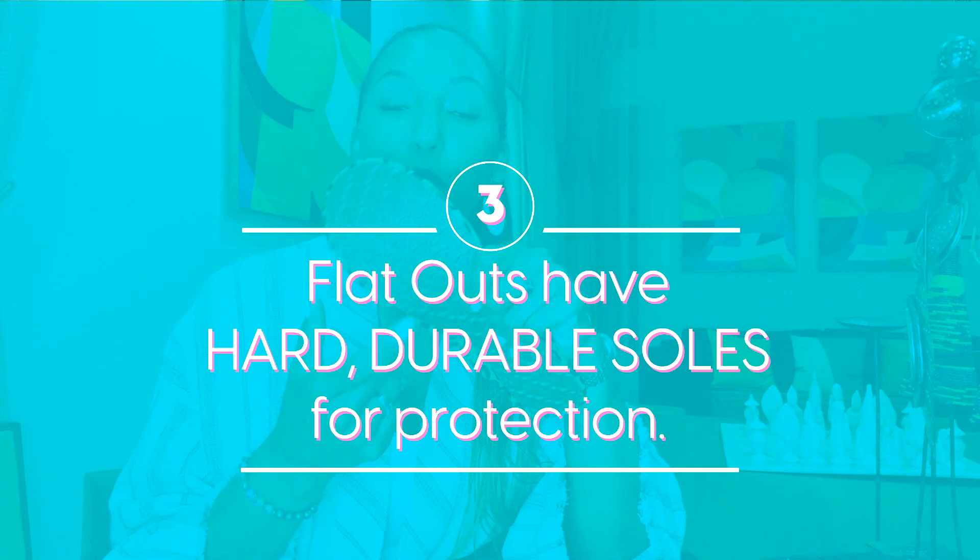This is what prevents the rocks, the glass, and anything else from touching your feet, from hurting your feet when you're walking after wherever you're coming out — after wearing your heels or just running around on a day-to-day.